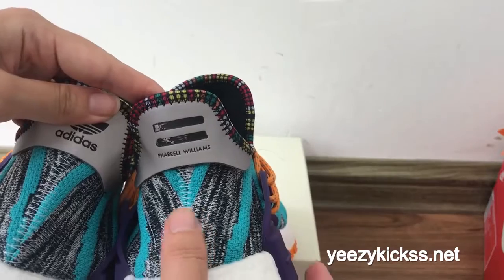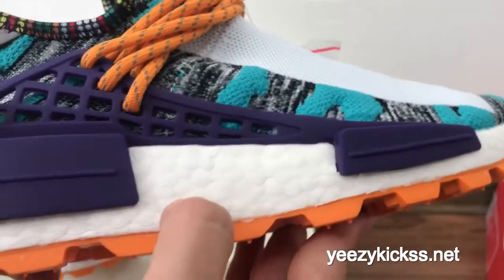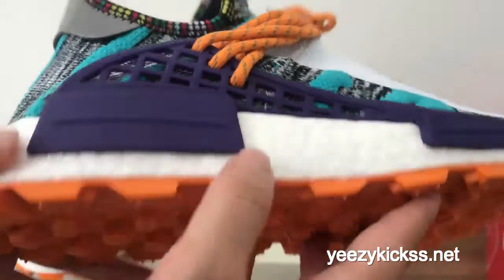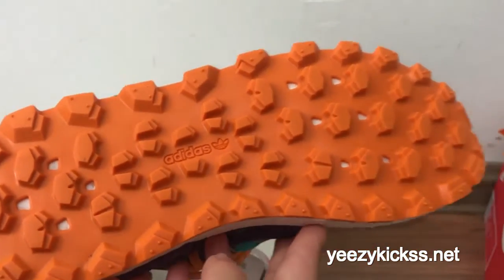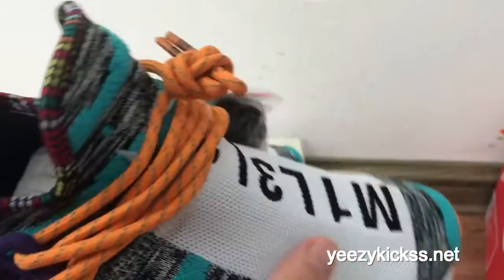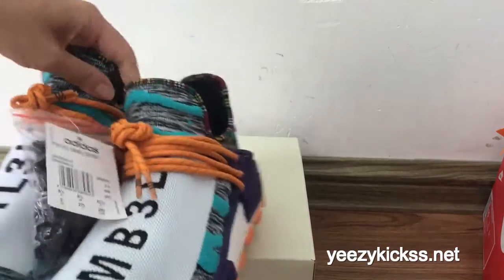On the back part you can see this pair has the Adidas logo, and also the Williams logo on the back. The midsole heel has rubber dots and is very very soft. The bottom is done in orange colors and also features the Adidas logo.